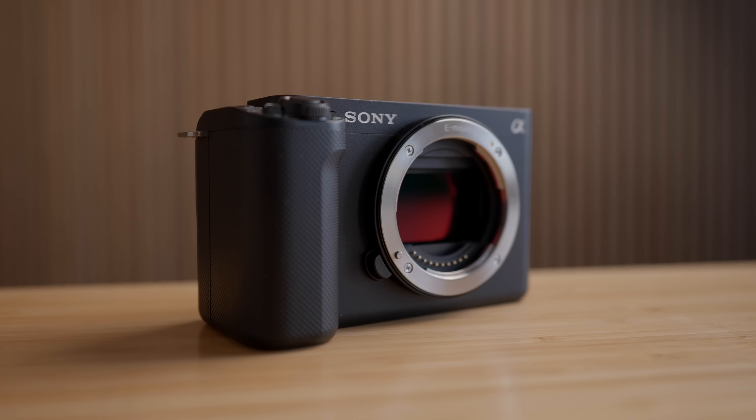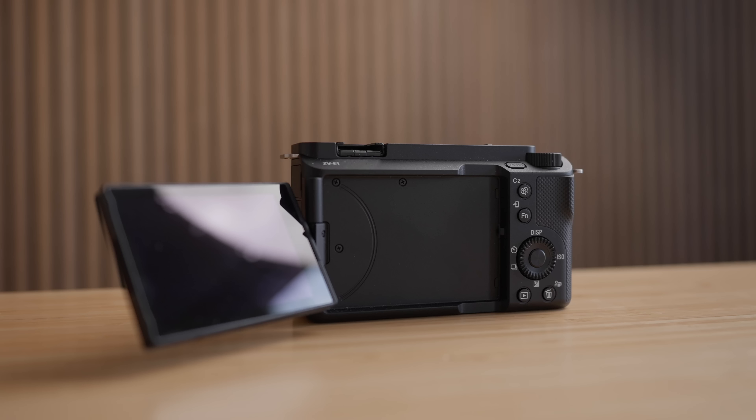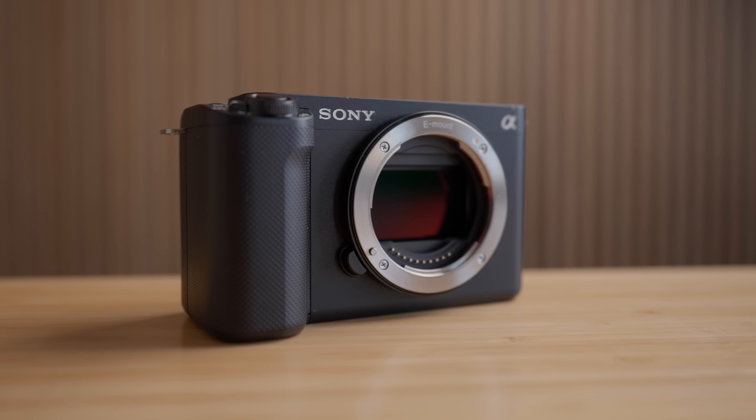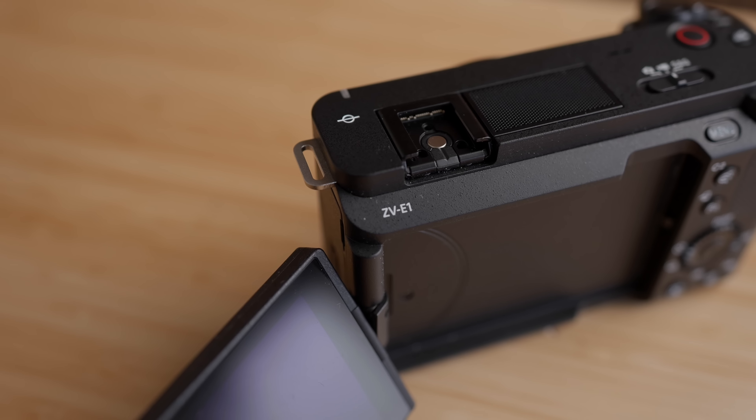Let's do a breakdown of this vlogging setup, starting with the camera — the brand new Sony ZV-E1, which I had the privilege of testing at the Sony camera camp last week. I flew all the way from Helsinki to San Diego for literally three days just to test out this camera. There's more to the story — I also got to meet a whole bunch of amazing creators and was reunited with my brother Matty, so whenever there's an opportunity like that, I'm going to jump on it.